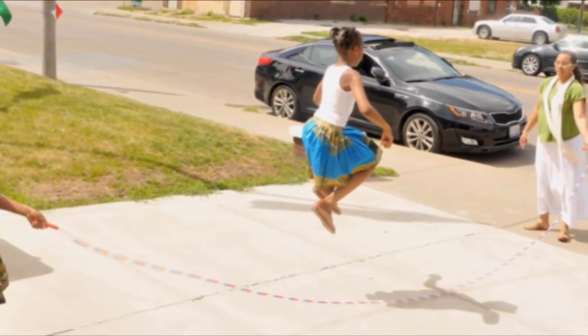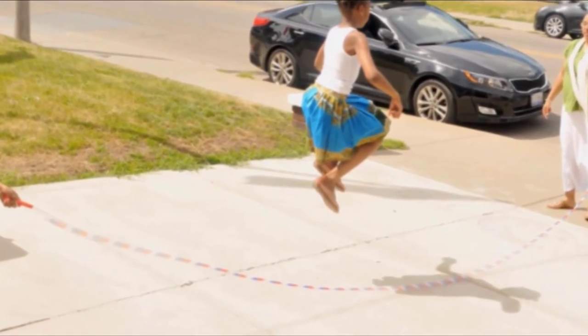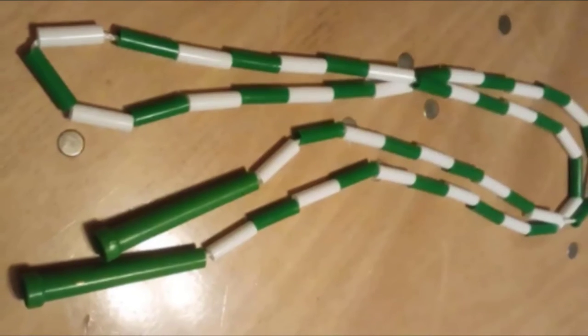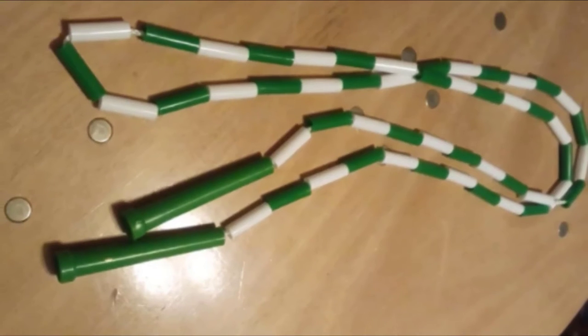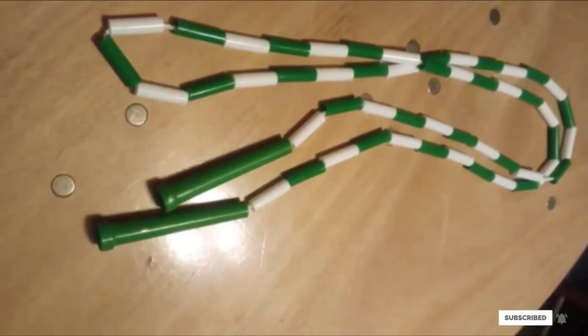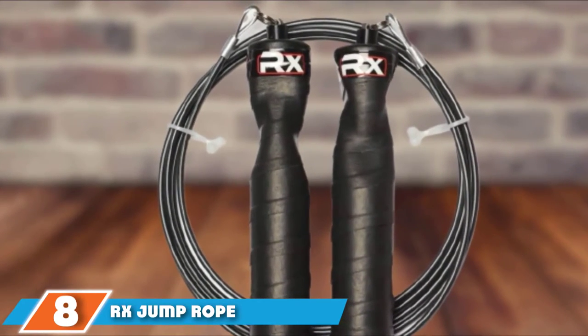If you are a hardcore fitness enthusiast, this is likely not the model for you. The small plastic handles become slippery with even a tiny bit of sweat, and if you're going for speed it might only be a matter of time before the string inside the segments wears out and breaks. That said, the BR9 plastic segmented rope is sure to provide endless hours of family fun.